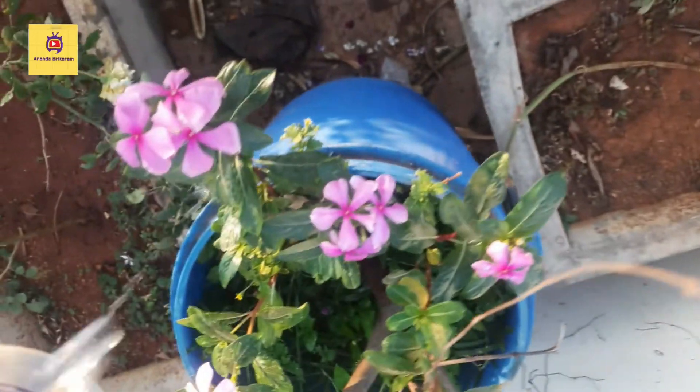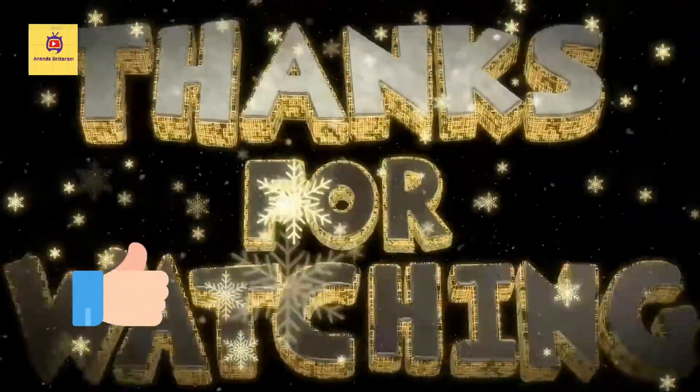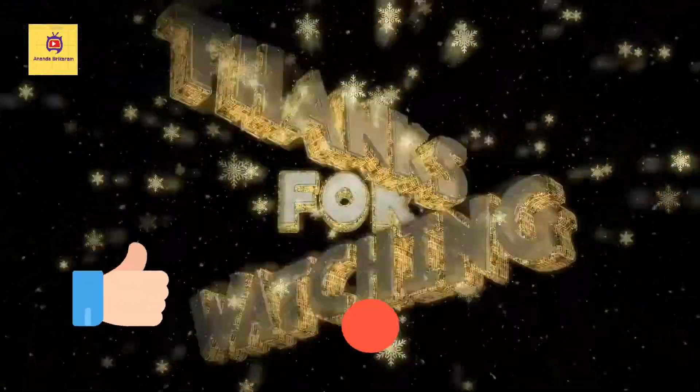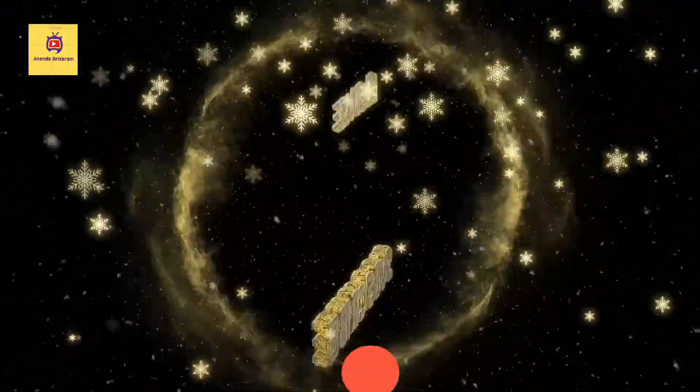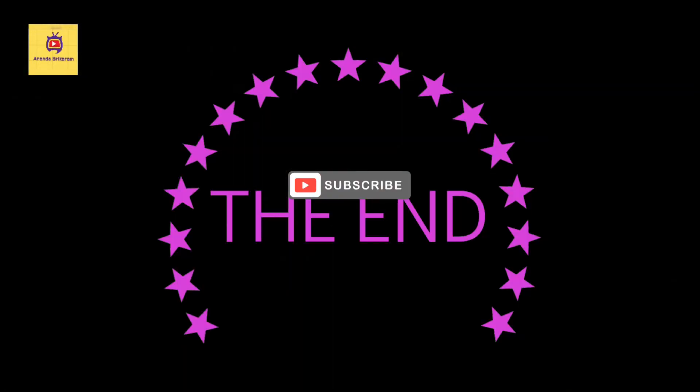So viewers, if you like, share and subscribe to my channel. Please comment in the comment section below.